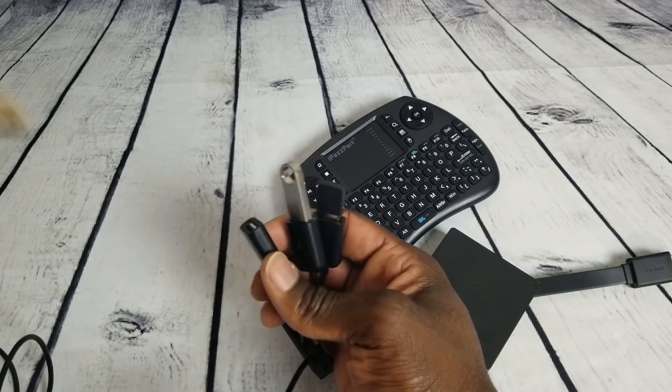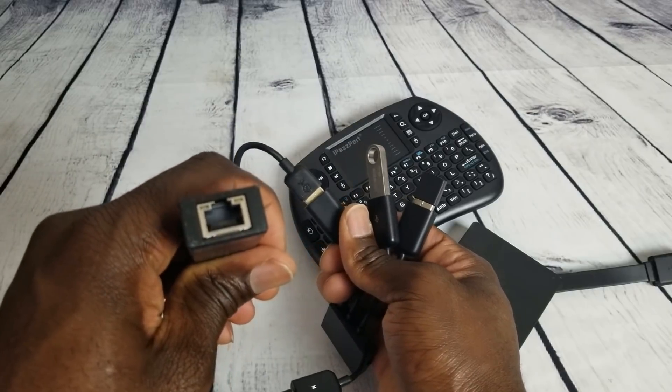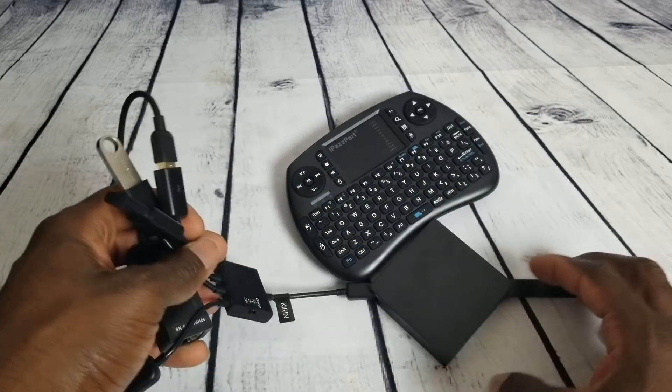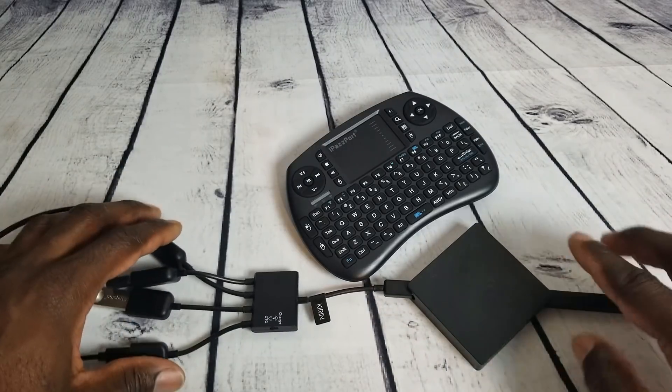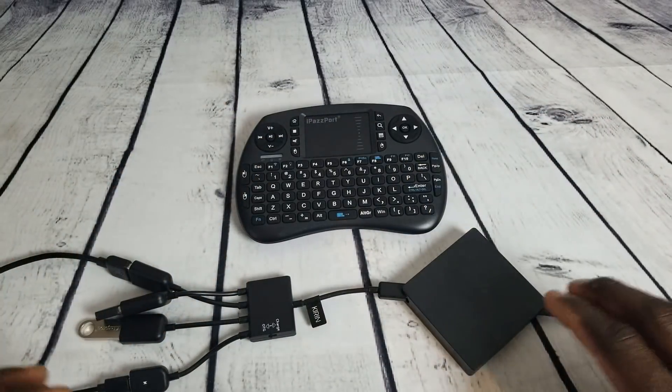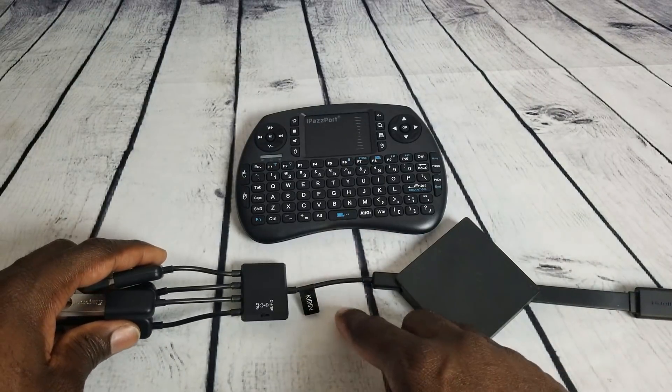For everyone that likes a wired connection, here's an Ethernet-to-USB adapter that works well with your Fire Stick and Fire TV third generation. I'll put links to these in the description as well. If you're going to use this on a Fire TV third generation or a Fire Stick, you're going to need an OTG cable.